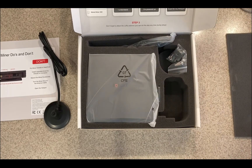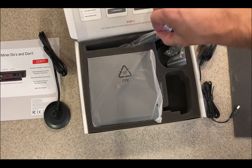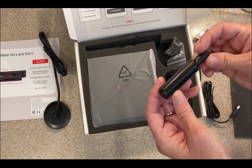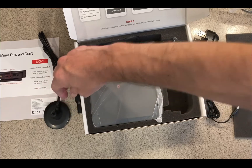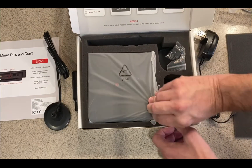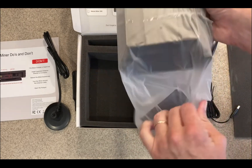It's 12 volt, 1 amp. From what I understand it consumes less than 10 watts, maybe five somewhere in there. This is the antenna — this is the base that just screws on, and then obviously this would screw into the miner. Let's see what this looks like.